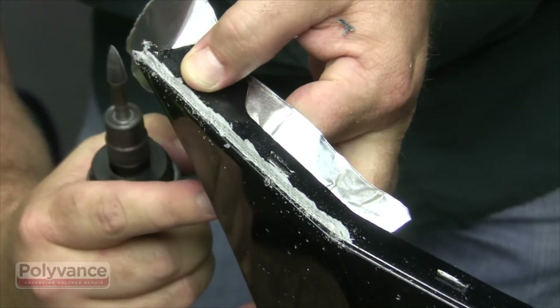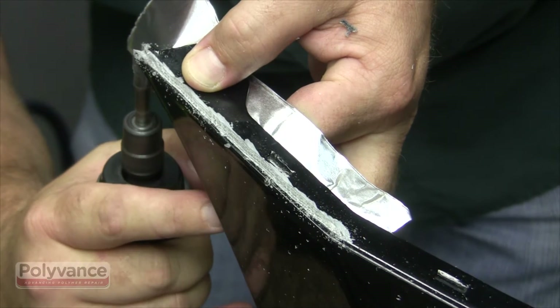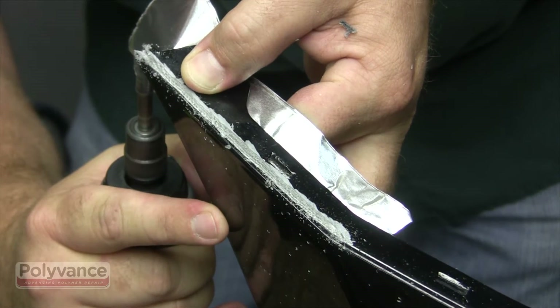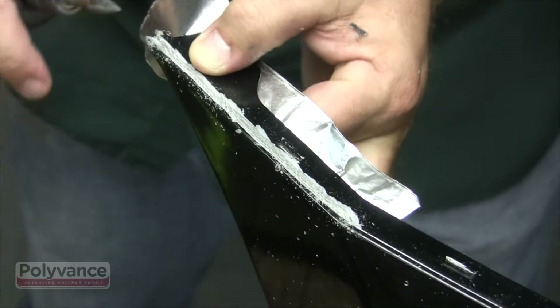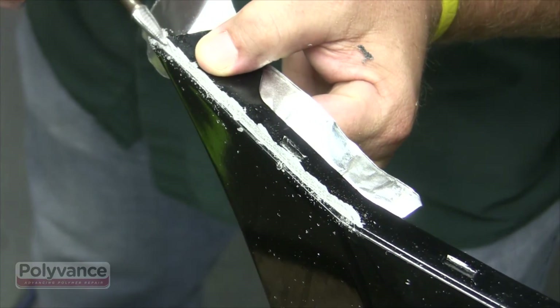When you reach the end, wrap the v-groove around so you can lock the weld into the solid surface around the edge for extra strength. Deburr the v-groove when finished.